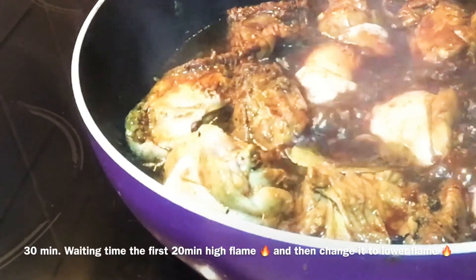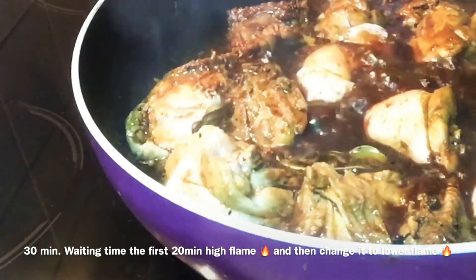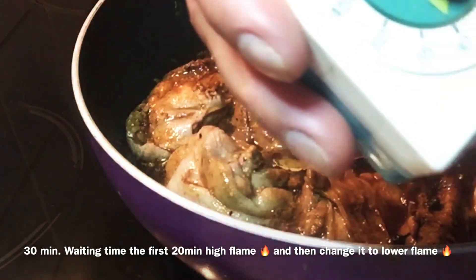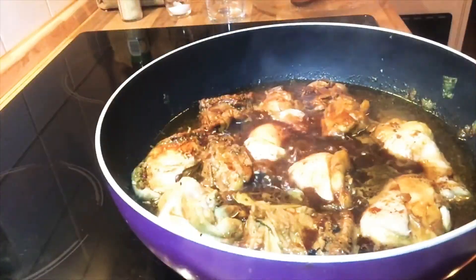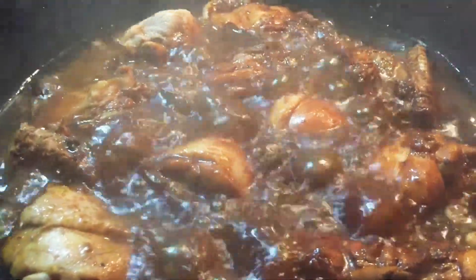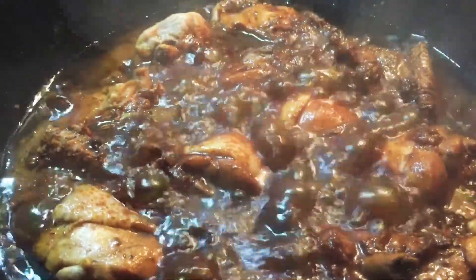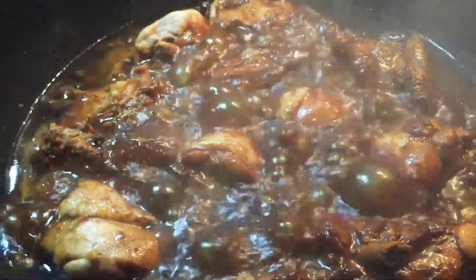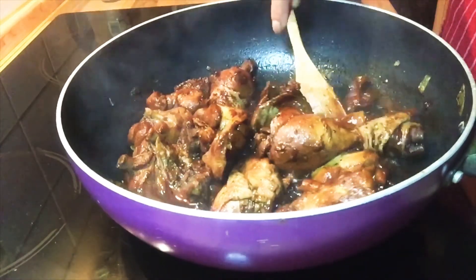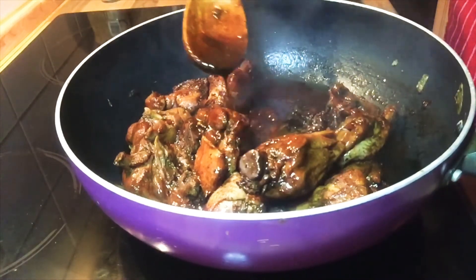We must mix it well until our sauce gets thicker, and we wait for 30 minutes so that the cooking process is really satisfaction guaranteed. Cover it. As you can see, our adobo is getting a thicker sauce, and after 30 minutes the sauce looks really really good.